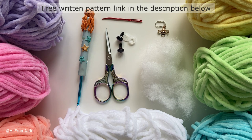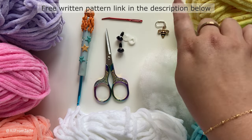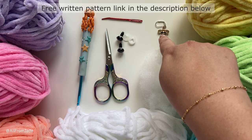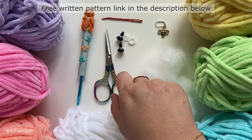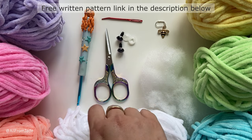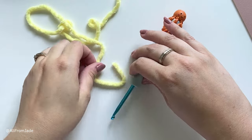You will also need some polyester stuffing, a pair of scissors, and a hook — I'm using a 4.5 millimeter crochet hook. If you're using a different yarn, make sure to use the right size hook. I put the link in the description for this specific hook. You're also going to need a yarn needle, a stitch marker (you can use a bobby pin), and a pair of 12 millimeter safety eyes.